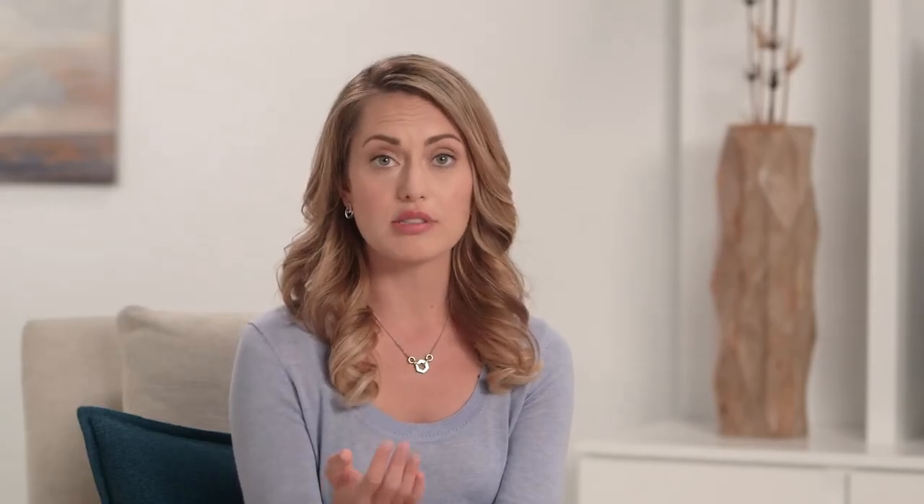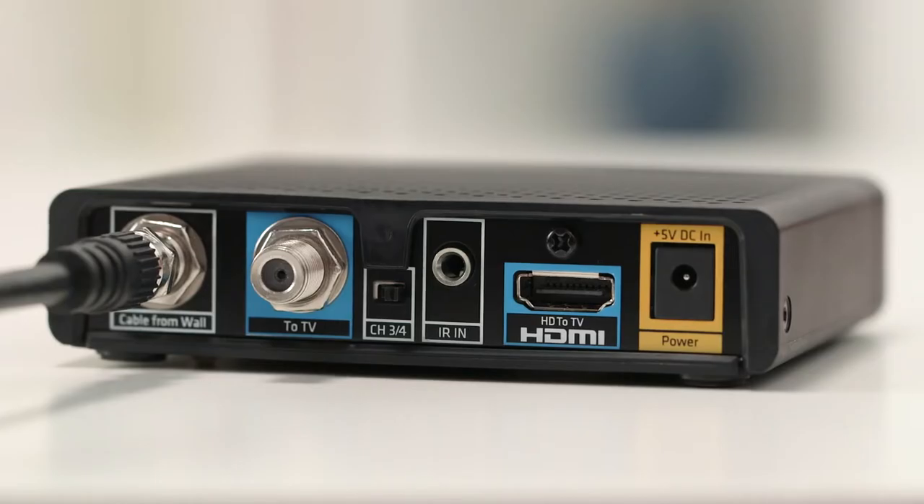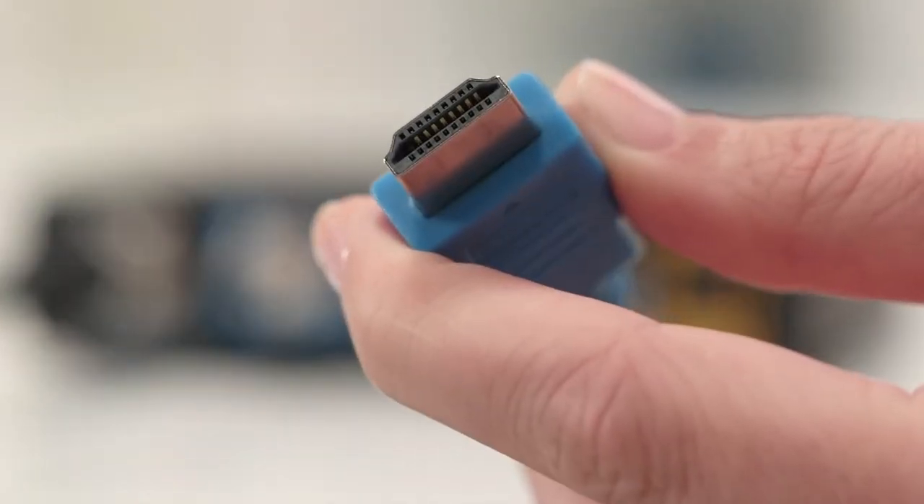Let's go to the back of the TV again and look for a port labeled HDMI. Most high-definition TVs should have one. If you bought your TV before 2004, you may not have this, but don't worry. I'll show you how to do that setup in a minute. If your TV does have a place for an HDMI cable, connect the HDMI cable with the blue connector to the blue HDMI port on the back of your TV.